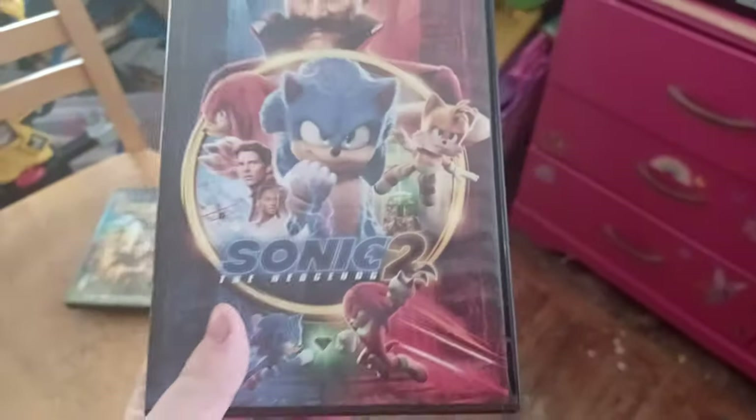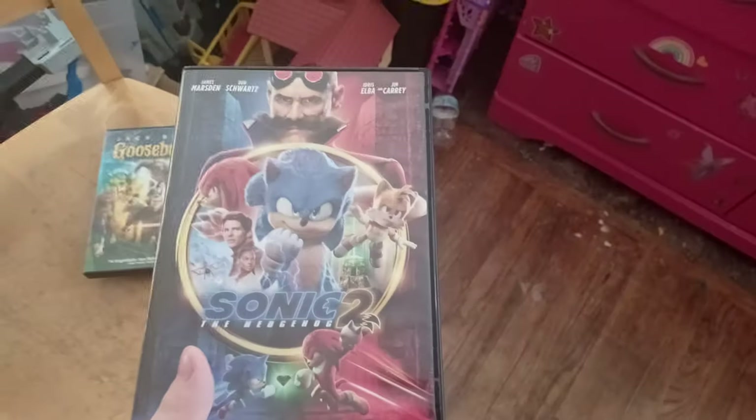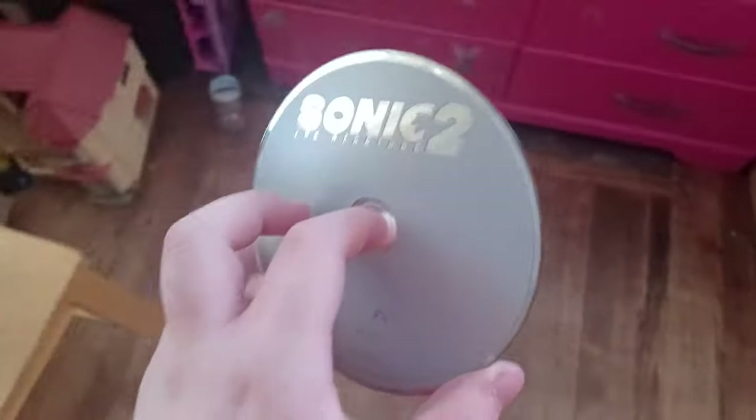Next up, Sonic the Hedgehog 2. The reason I picked this DVD is because the Knuckles series comes out on April 26th and the Sonic 3 movie comes out on December 20th, so hope you're excited for that. It has the Paramount Pictures logo on it — no Paramount DVD logo, because they stopped doing that around 2018 or 2019.